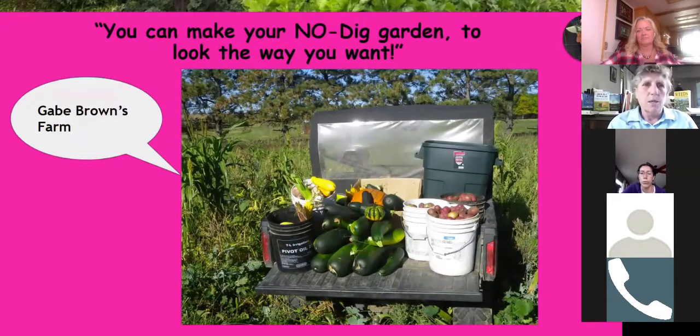This is Gabe Brown's farm in Bismarck, North Dakota — no-dig on a large scale. He did several acres of vegetables using his farm drill, with no walkways — just all garden plants. It was crazy but very productive, and there's no reason why every gardener couldn't do a small garden this way. Where there's a will, there's a way.